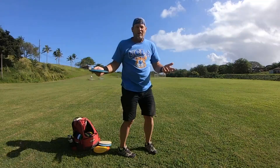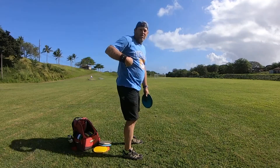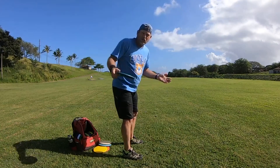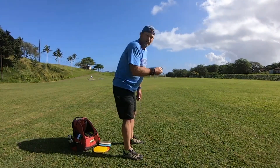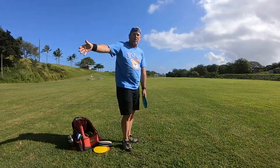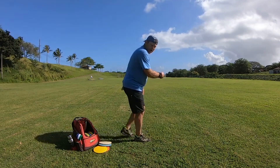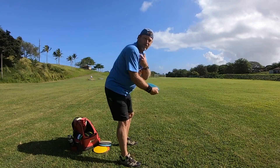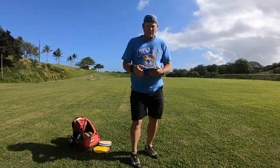After doing that for a while and getting used to being bent over, what you're trying to learn is how to control the back angle. You need to learn how to put your body on an angle and keep it there — you can't be sporadic. You don't want to be really bent over one throw, then straight the next. You're trying to learn how to control your back for the throw. When you walk up to throw, you want to have your disc in your hand, and when you follow through, you want to have a bend in your back and throw as hard as you can by rotating your shoulders.